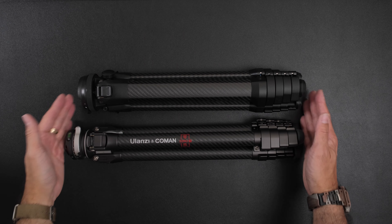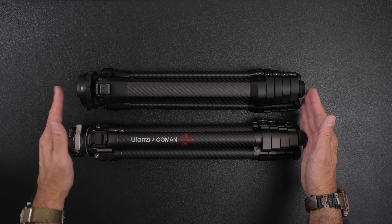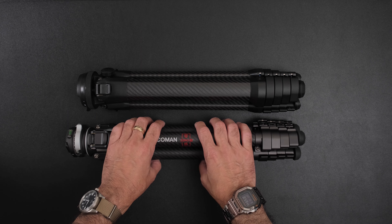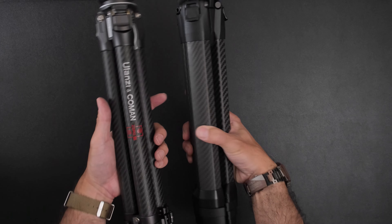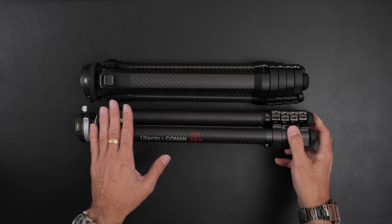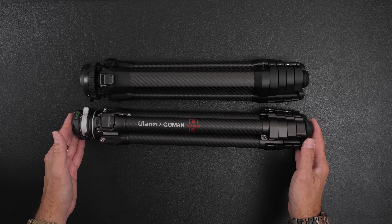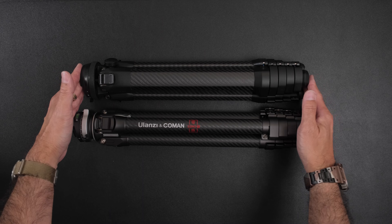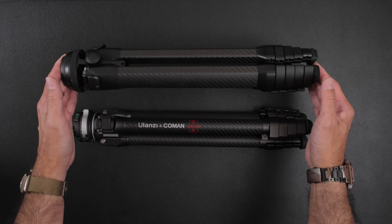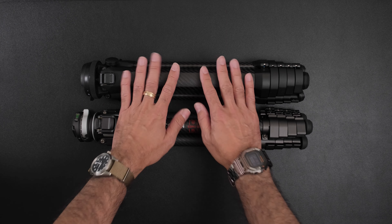The Peak Design tripod is a little bit shorter when collapsed and also when fully extended. The Ulanzi is a little bit lighter. You can feel the difference, but it's not enough to choose one over the other based on height or weight alone. If weight is very important to you, the Ulanzi will be lighter. If you need the most compact tripod for limited luggage space, the Peak Design will be slightly more compact. The Peak Design is rated to hold more weight.